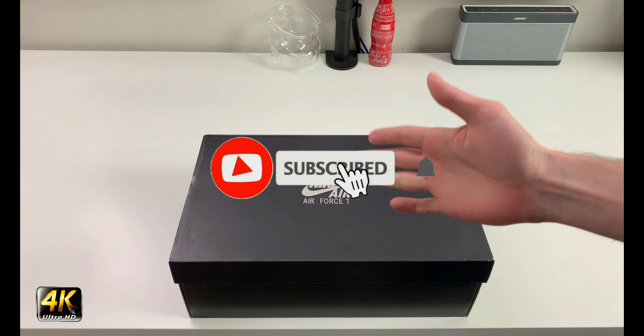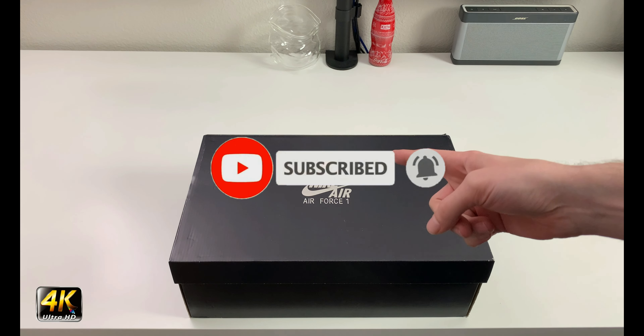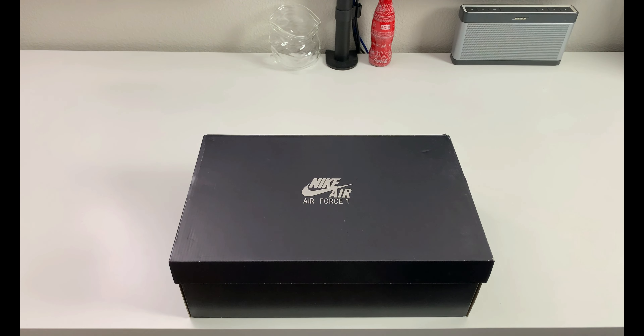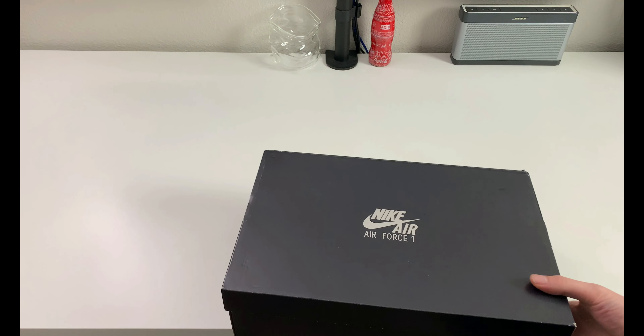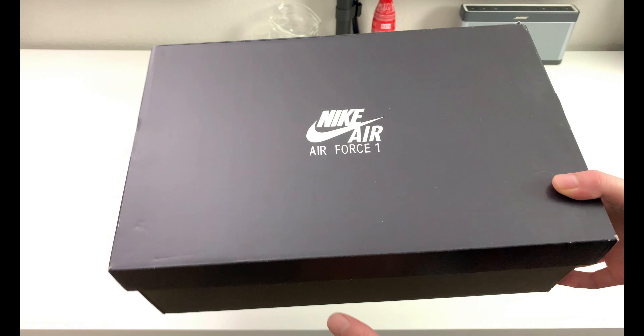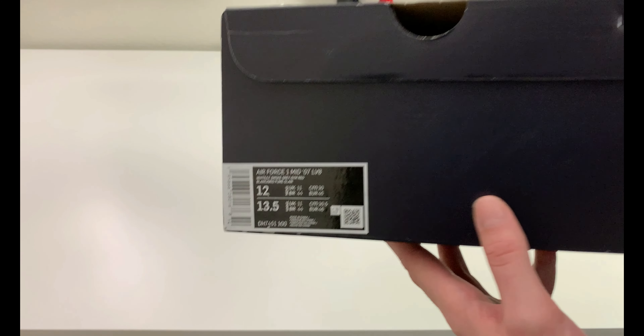Hey, what's going on everybody, welcome to the channel. Today if you enjoyed this review please drop a like and subscribe down below — I appreciate all the support. As you can see we have an Air Force One box in front of us, plain black with that kind of silver reflective Air Force writing.